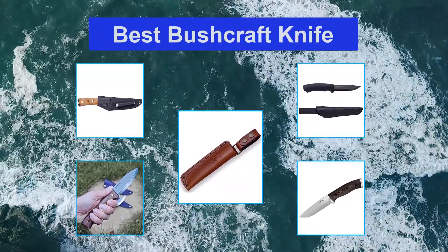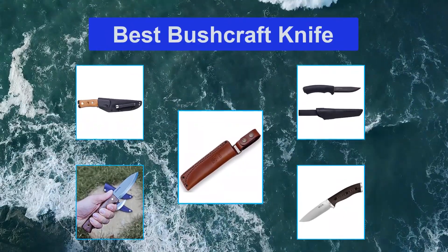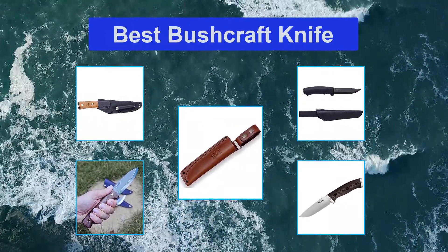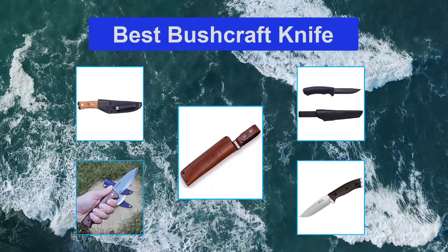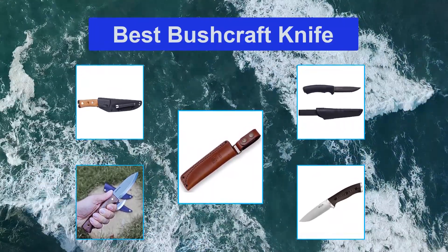You might take a compass, a fire starter, and a flashlight. The knife will be able to perform a variety of survival-related functions for you, such as helping to cut wood for your fire, build your shelter, and clean fish.